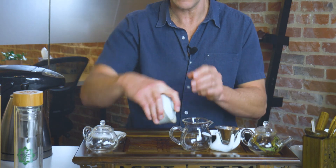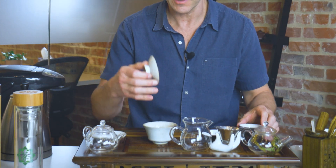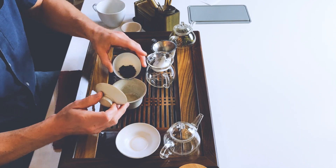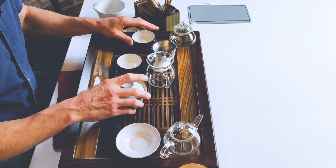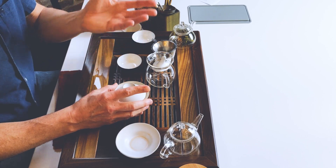If you don't have one of these fancy tea boards, you can use a bowl or even your kitchen sink. So now this is all warmed up. I'm going to take the dry leaf, pour it in there, put the lid back on the gaiwan, and let that little bit of heat help open up the aroma a little bit more.